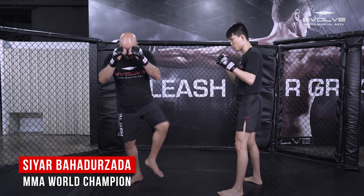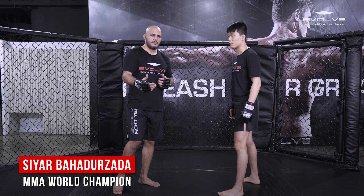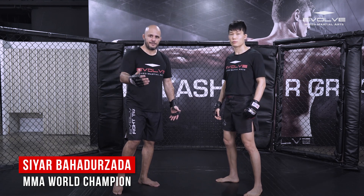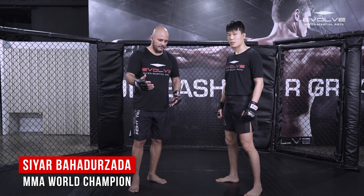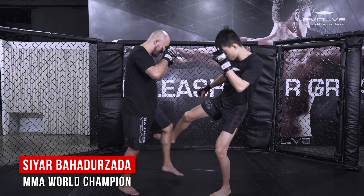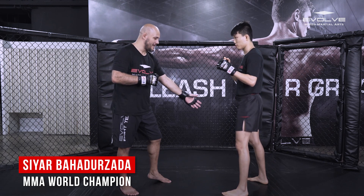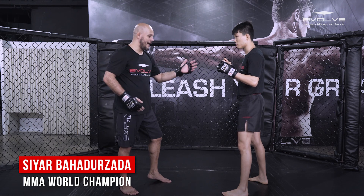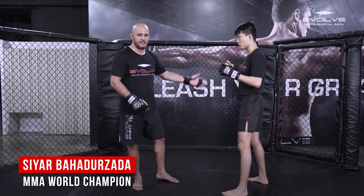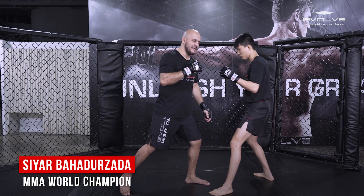He comes in and throws a leg kick — I turn my leg to the outside and do a short block. Blocking or checking the kick is one thing, but this opens up a door to counter. After the block, I know he's at good distance. Don't wait until he puts his leg back — after he does that, he's out of reach. As soon as he kicks, before he puts his leg back, step in with the right cross.